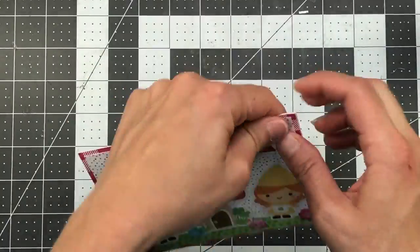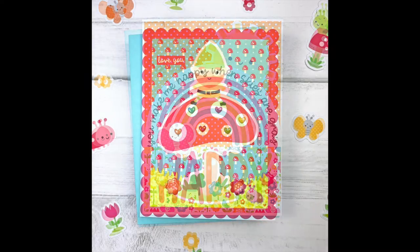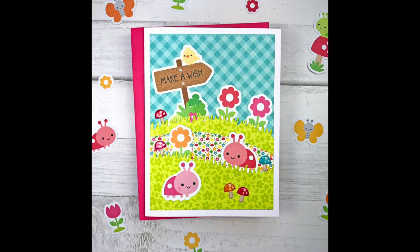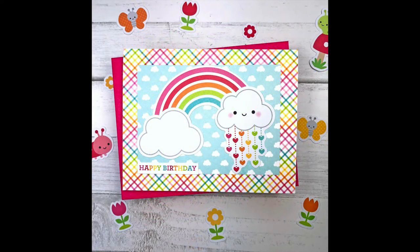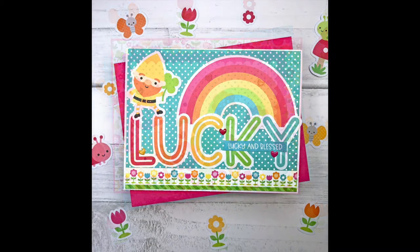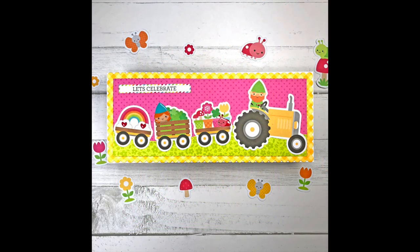I hope you liked all of my cards today. Remember to head over to my blog at lisamearsdesigns.com to see up-close pictures of all my cards as well as all the supplies I've used — there will be a coordinating blog post link in the description box. I'd love for you to leave a comment and let me know which card was your favorite. If you liked this video please give it a thumbs up, subscribe to my YouTube channel, and turn on your bell notification so you'll be notified every time I release a new video. Thanks so much for watching — have a wonderful day, bye bye!